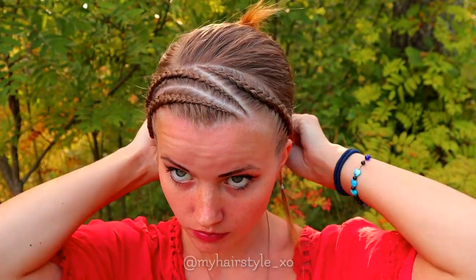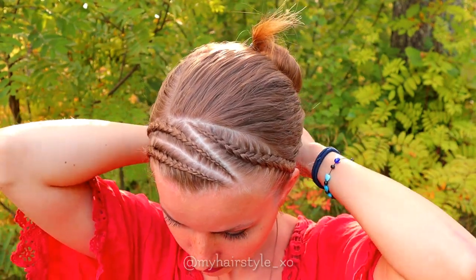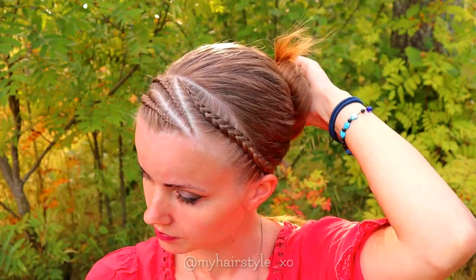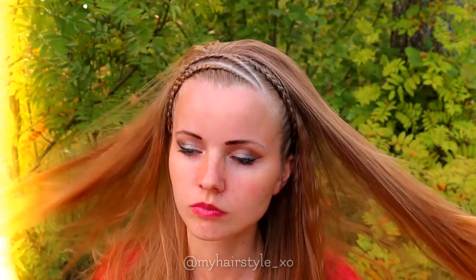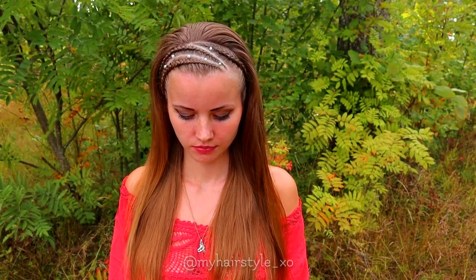Next, I will use a small elastic to tie the braids together on the back of the head. Then just open the rest of the hair. And here's the final result of this hairstyle.